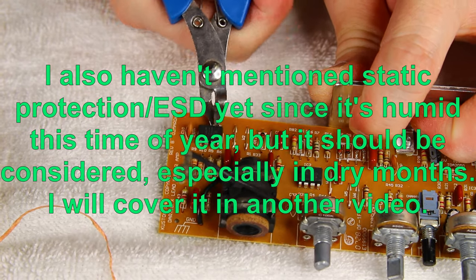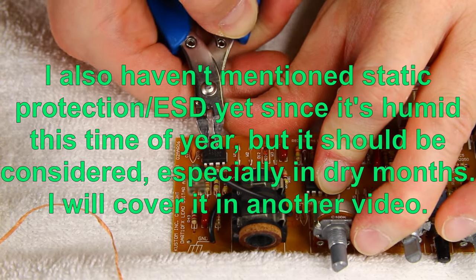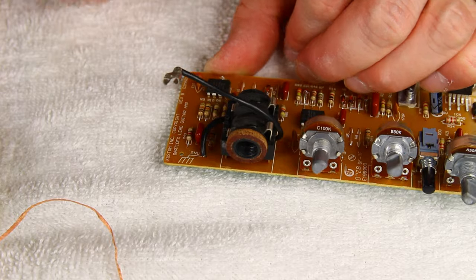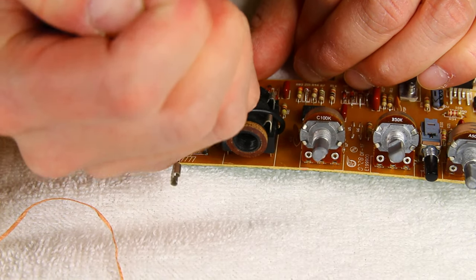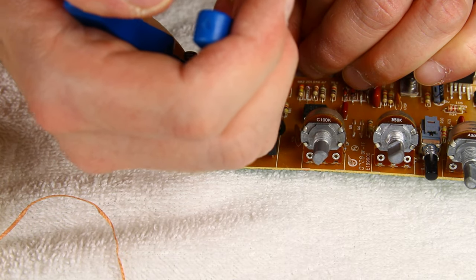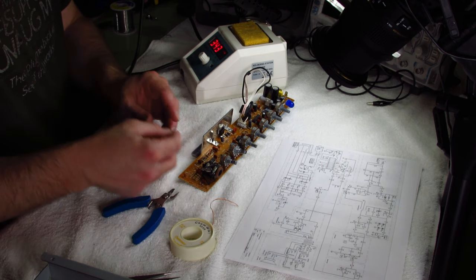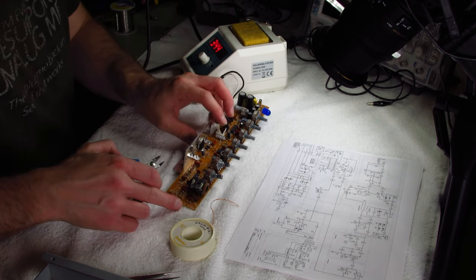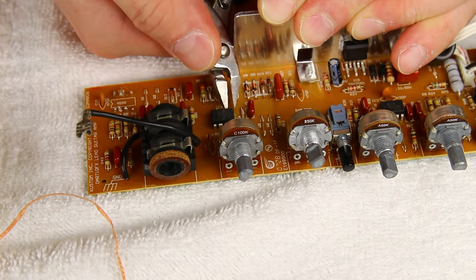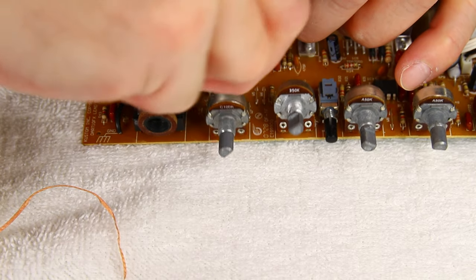So IC one — what I want to do is just clip, cut each pin. I try to cut pins long enough so I have something to connect to with the tweezers. You can see one half is disconnected. I'm completely destroying this IC — don't need it again, throw that away. Then do the same thing with IC two, of course being careful of the other components you're not modifying.